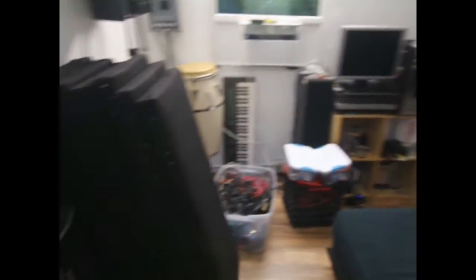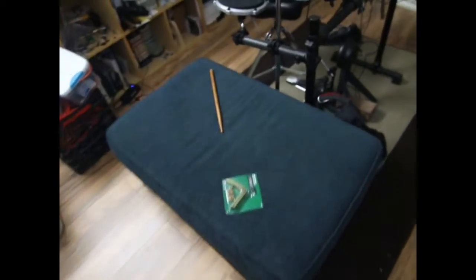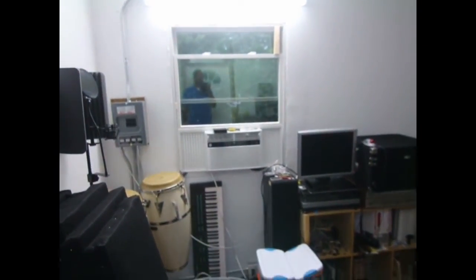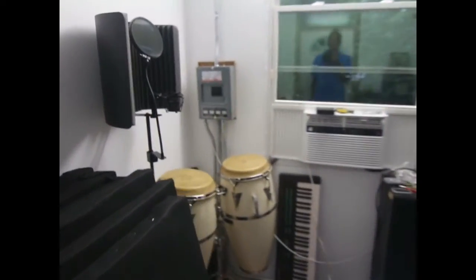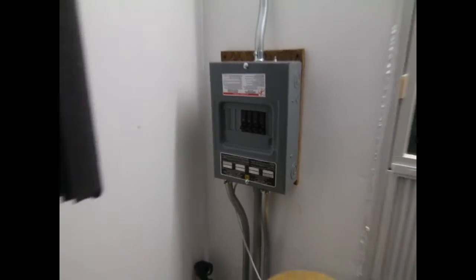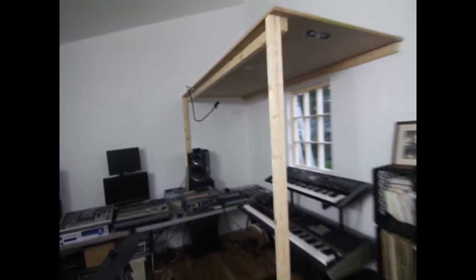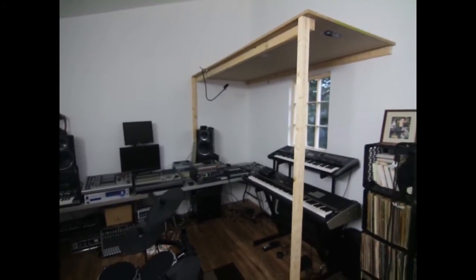Most of the gear in here — I have the panels made which I've got to put up on the wall, have little brackets for them. The air conditioner just kicked in. There's the electrical box. I have three outlets: there's one there, one there, and one over there.